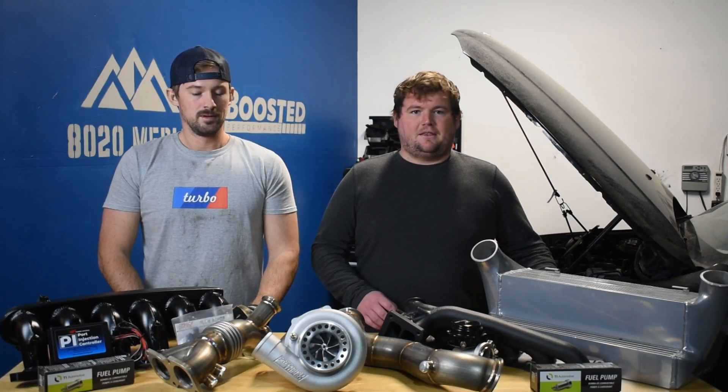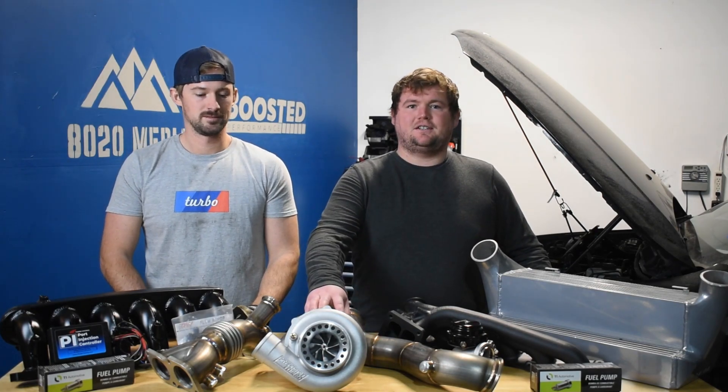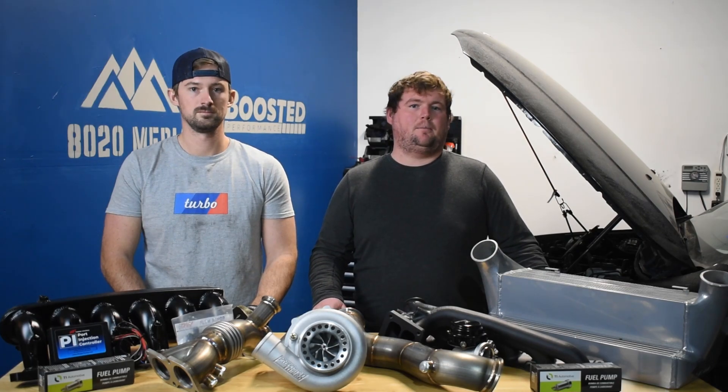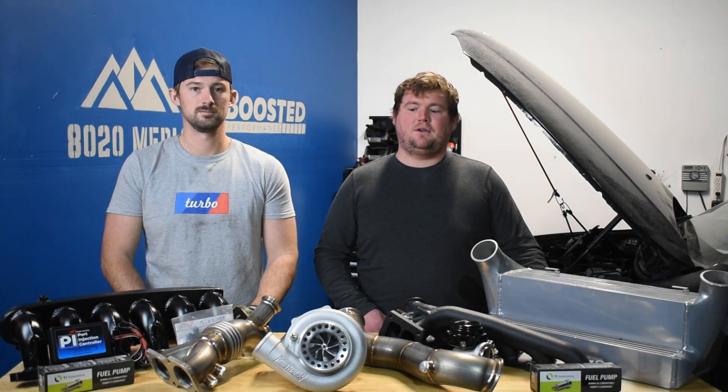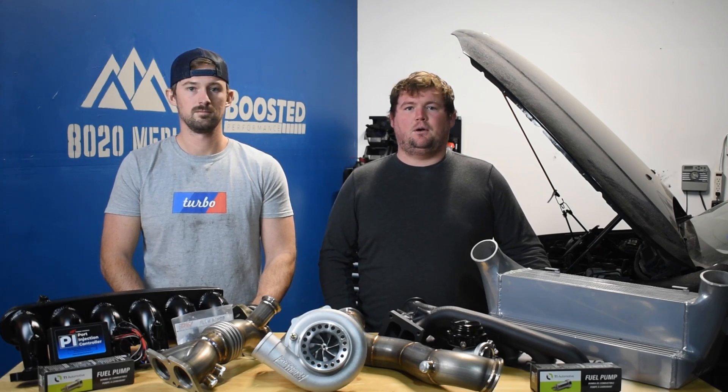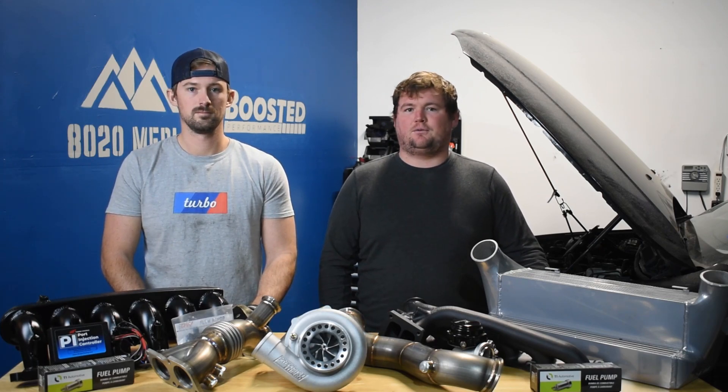Right off the bat, the main highlight of this build is the Precision 6266 turbo from Speedtec. They're able to make above 750 wheel horsepower if you push the limits of that size turbo. But the goal here is around 700 wheel horsepower, so it should be plenty of turbo to reach those goals.